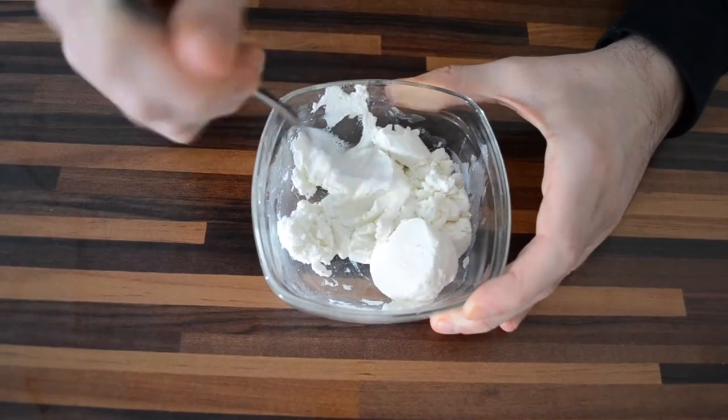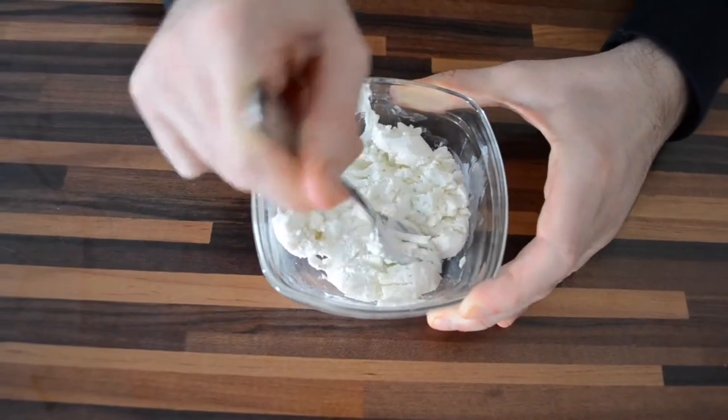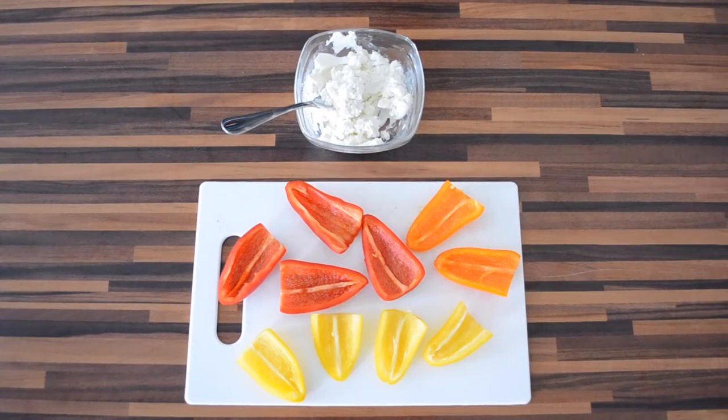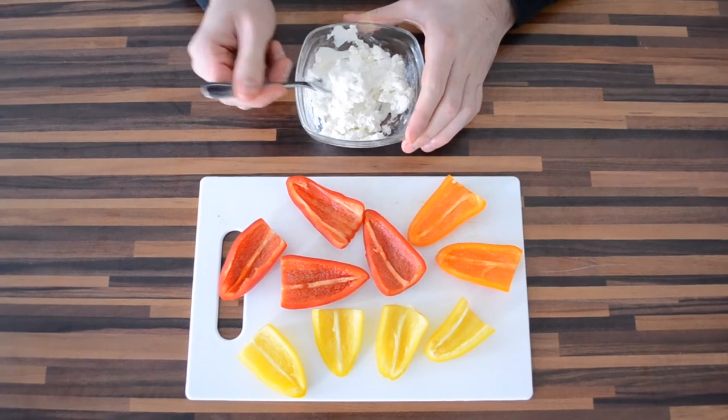Mash the goat cheese until it's spreadable. Then fill the bell peppers with the goat cheese mixture.